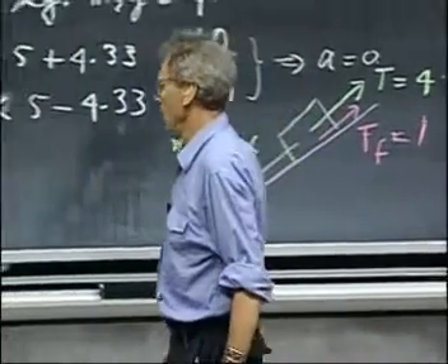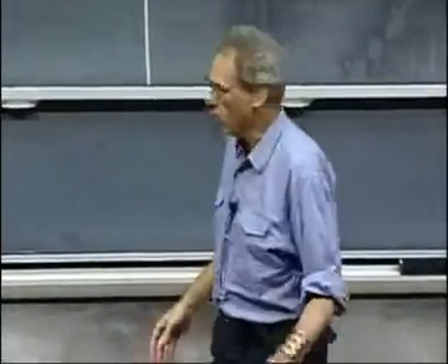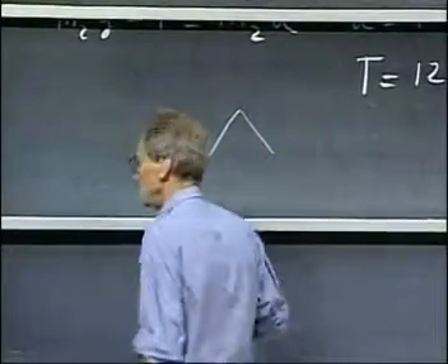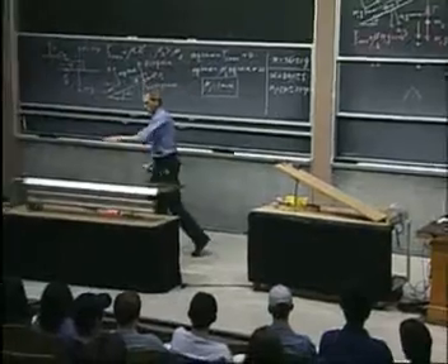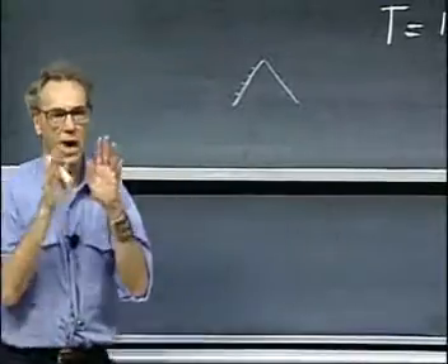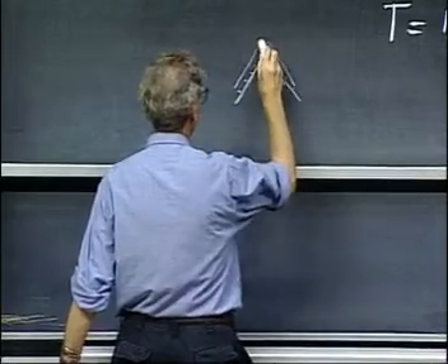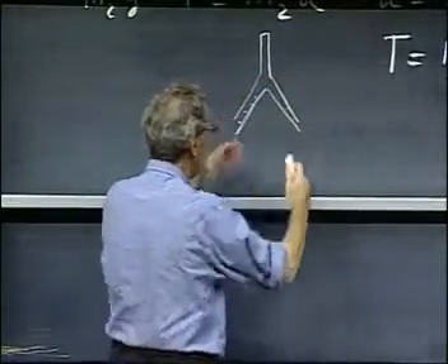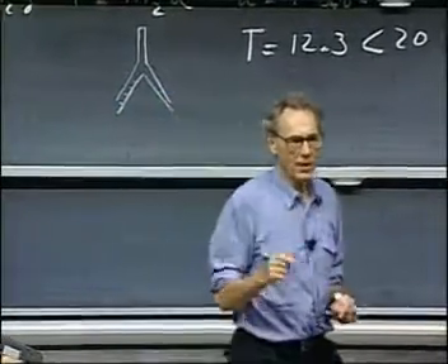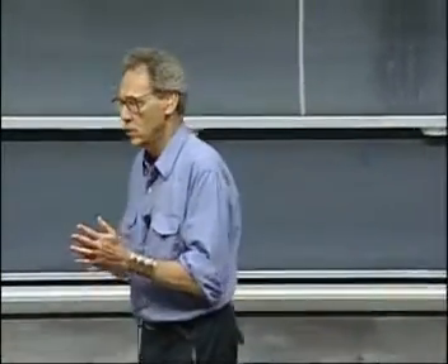And that helps tremendously. In this lecture hall you will be seeing many demonstrations using what I call an air track. It is a long bar with a triangular cross-section, and there are holes in it. We blow air out of those holes. On top sit devices specially designed to perfectly fit this triangle. When you start blowing the air, they are lifted up — they float. When you give them a little tap, they can move almost, but not quite, without friction.